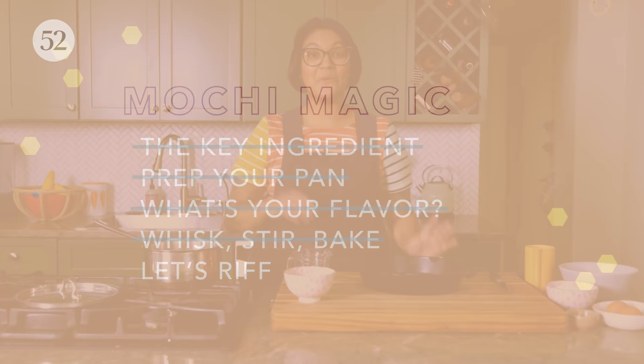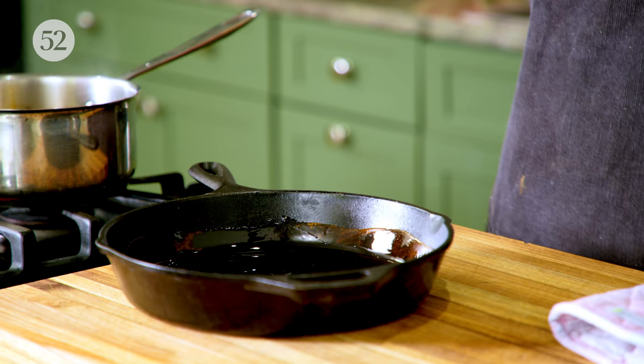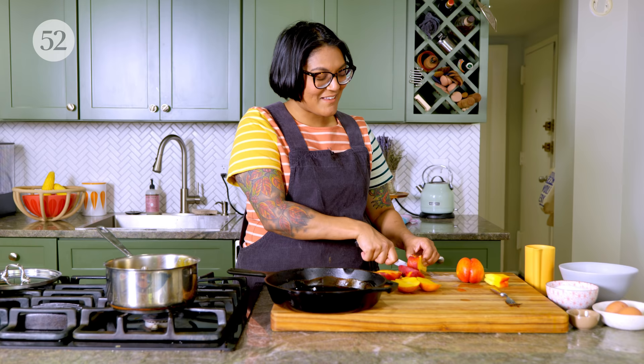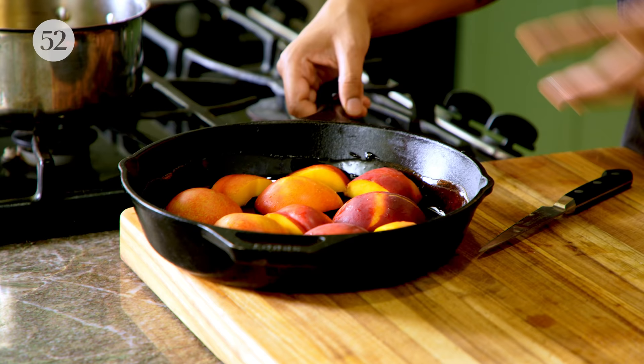Now we're going to make the peaches and caramel mochi cake. You know how mochi cake is kind of like a custard? That made me think of flan — so for this mochi cake I'm actually going to line the pan in caramel, just like you line the pan for flan. The caramel is going to add flavor and also prevent stickage, just like the cheese did for my corn mochi cake. We're going to add peaches to this. I also made this with mango — mango nectar and mangoes — and I highly recommend it. Pan is prepared, so I'm just going to pop this in the fridge to chill a little bit so that our caramel gets nice and set.